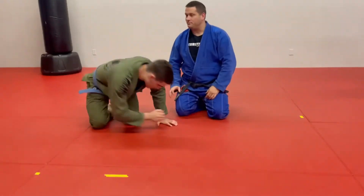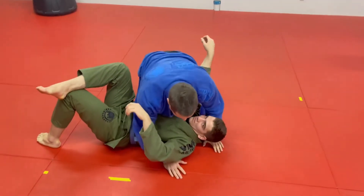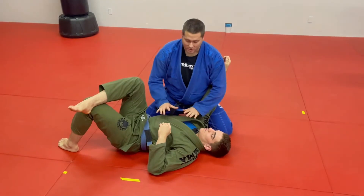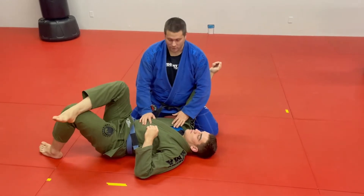I'll get Liam to lie down. From this position, once you've passed your opponent's guard and you're holding side control, you want to firm up that grip. In normal circumstances if I was holding side I'd be trying to put as much pressure on him as I can. I'm elevated here so I can talk about the grips.